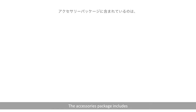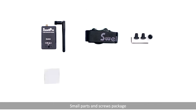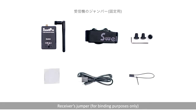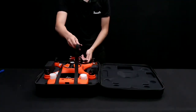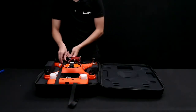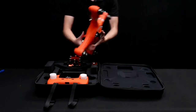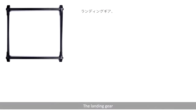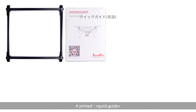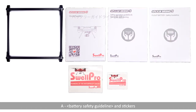The accessories package includes a Bluetooth data link, remote control neck strap, lanyard, small parts and screws package, a spare membrane and seal, USB cable, and a receivers jumper for binding purposes only. Under the drone, you will find the landing gear, a printed quick guide, a safety operation guideline, a battery safety guideline, and stickers.